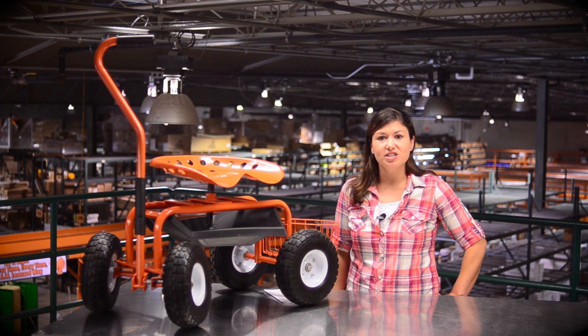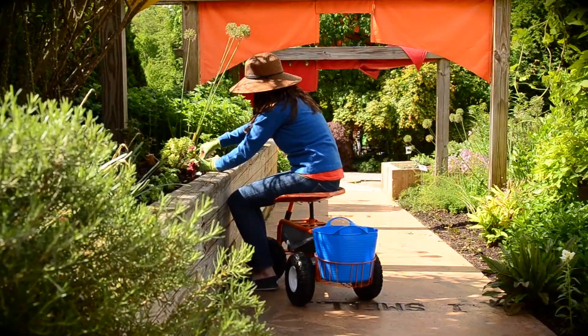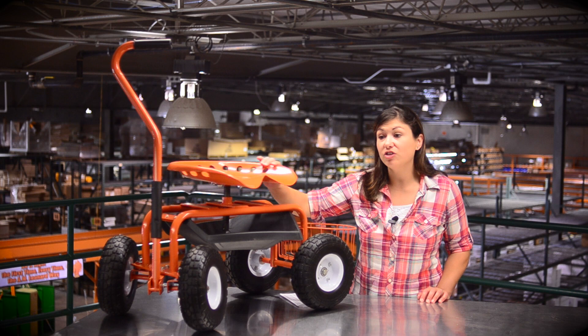With our Garden Scoot, tedious chores like weeding, harvesting, and washing the car just got easier. You won't have to strain your back kneeling, squatting, or stooping in the garden or while doing chores anymore.